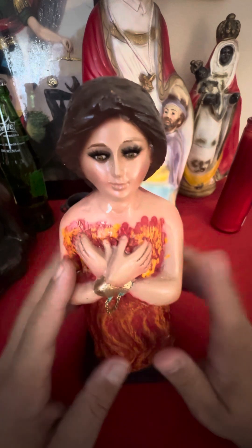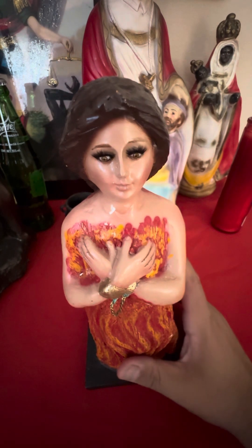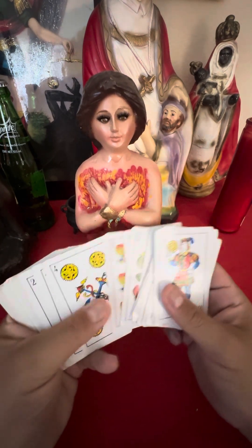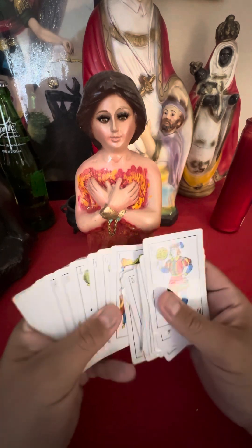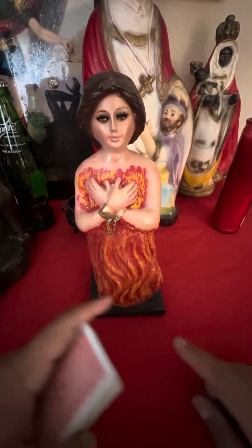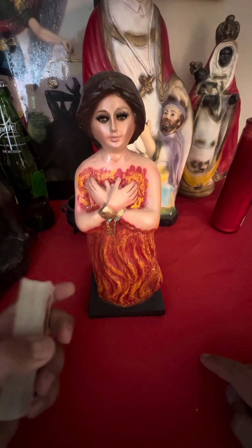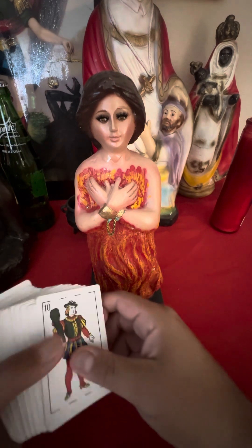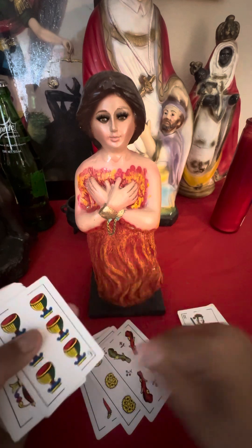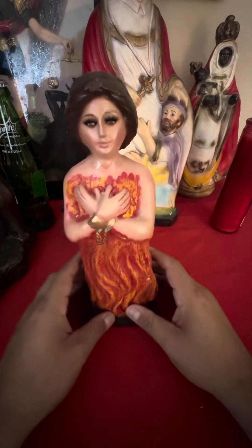Once you do that, you could do a novena to the statue for nine days to call the spirit into the statue so that the spirit receives it. If you want to confirm that the spirit is okay with how you prepared the statue, you could get an indicator card that represents that saint or spirit you're working with. Shuffle the cards, make two stacks — one for yes, one for no — and ask it: 'Anima Sola, are you content with everything that was done here for you?' Wherever the card lands, she'll respond to you that way. It's a very quick, effective, and easy way of doing things.